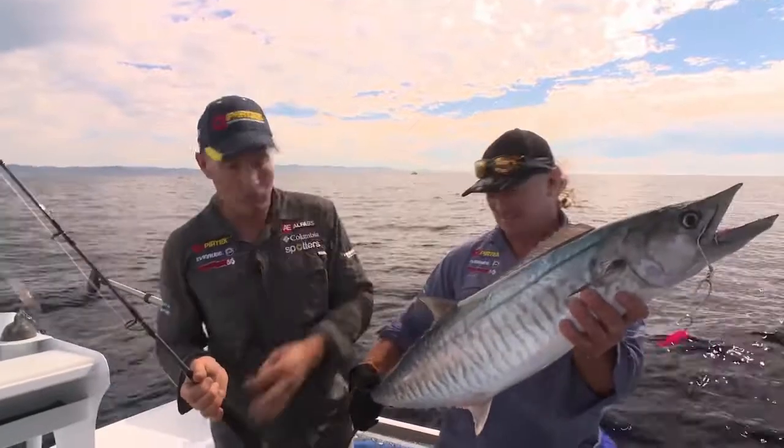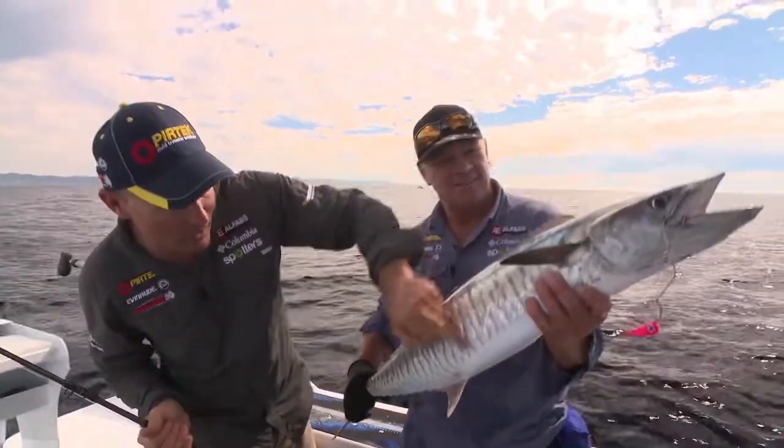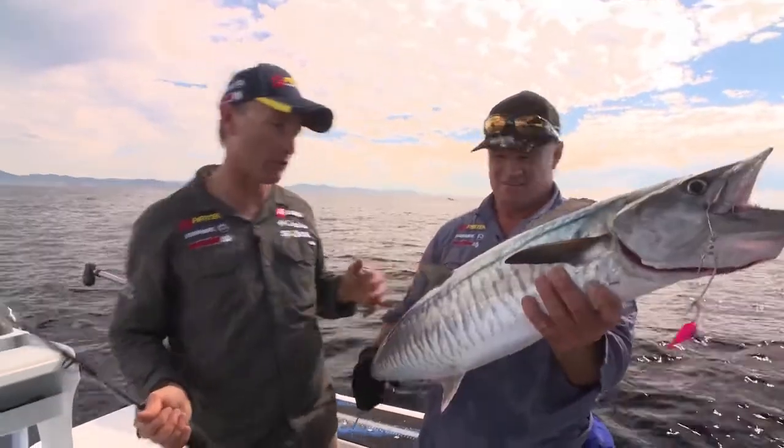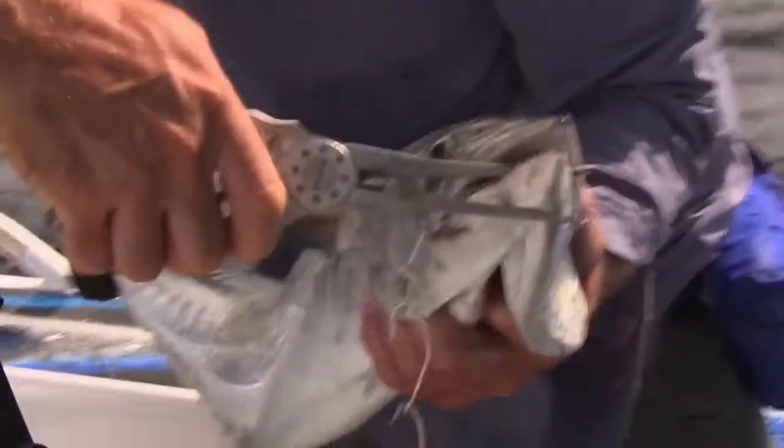It looks like a beautiful Spanish mackerel — what they call a narrowbarred mackerel — and it's pretty obvious why they call them that, with those narrow bars there. Solid fish, probably between eight and ten kilos.